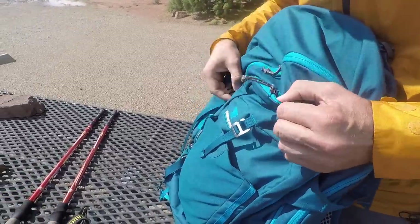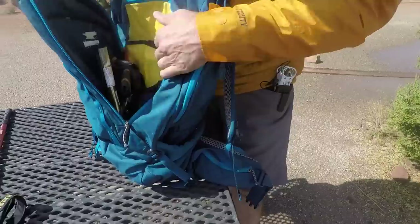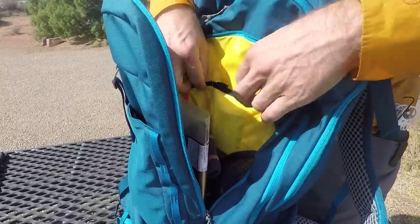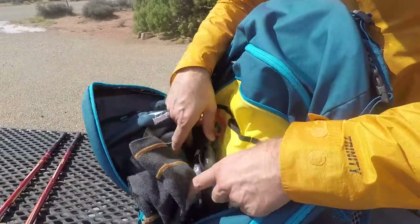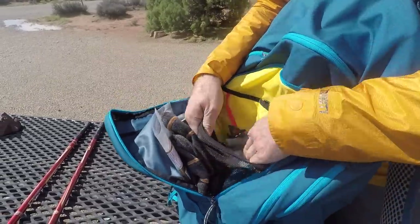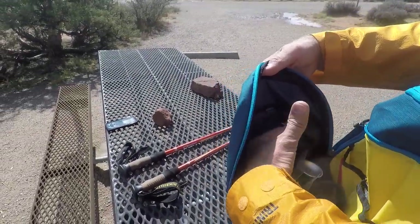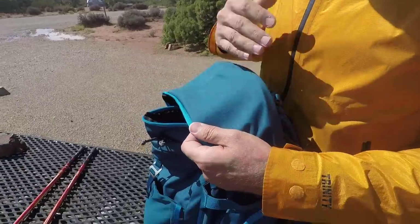YKK zippers throughout — great zippers with nice long pull tabs. One thing I really like is that this zipper doesn't go all the way down the front; it stops partway, so you're loading from the side. That's really nice because on other bags the whole front just falls open and makes a mess. With this you have a corner to contain everything. Inside you have three pen holders, a couple of smaller pouches, a key clip, and a little spork attached. There's also a micro mesh dump pocket right here, which is really nice for various small items.